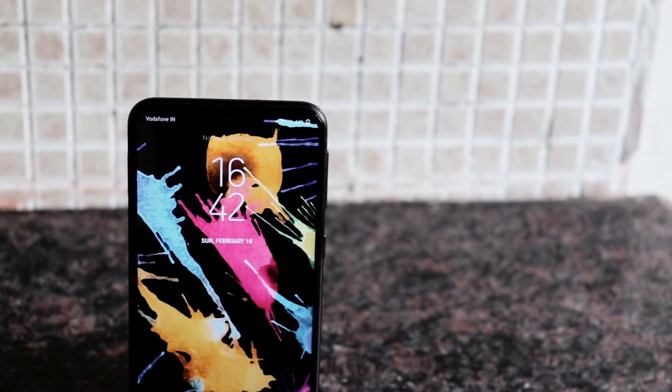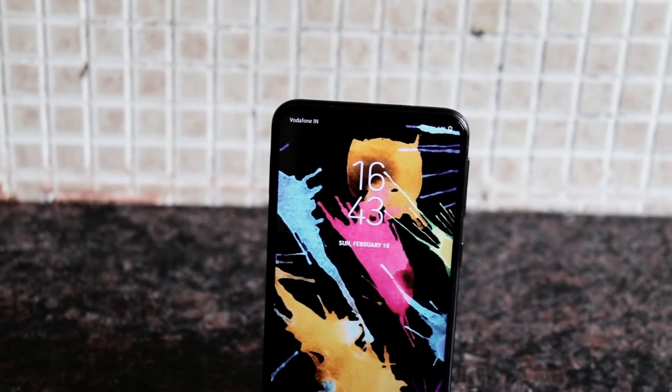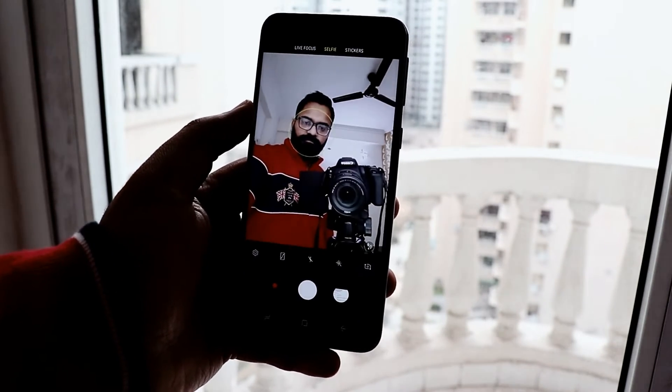The screen is by far the best-looking in this price range and gets bright enough in direct sunlight. On the camera front, Samsung has taken a great initiative by offering a wide-angle camera in an 11,000 rupee phone, something that even a lot of expensive phones don't have.